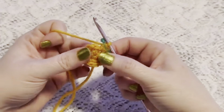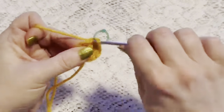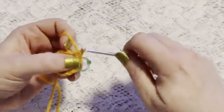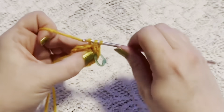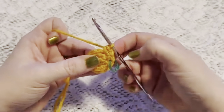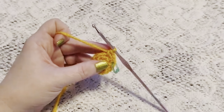For round three we're going to do a repeating sequence of one single crochet followed by one increase. Continue to repeat one single crochet and one increase, and at the end of this round you should have a total of 18 stitches.